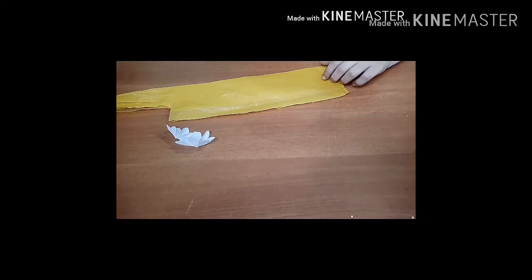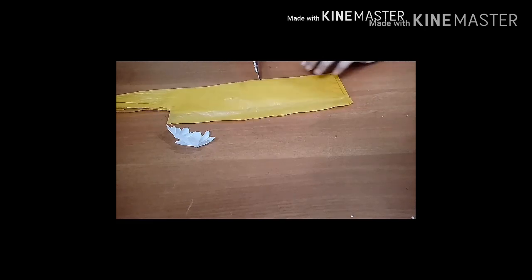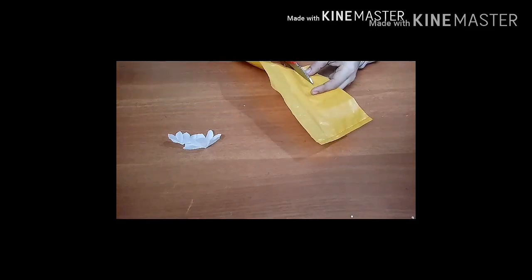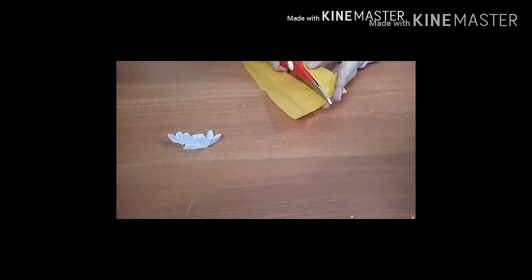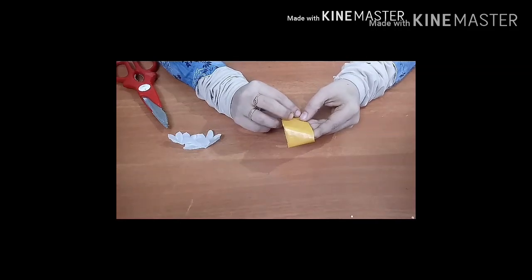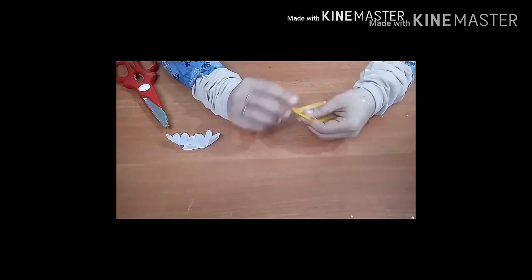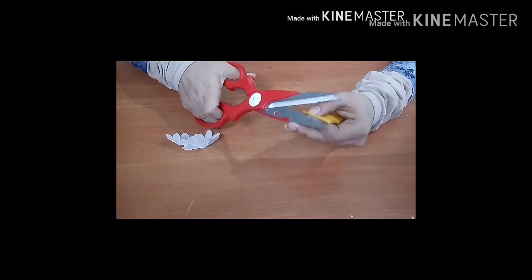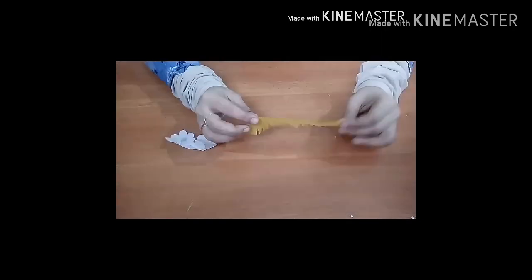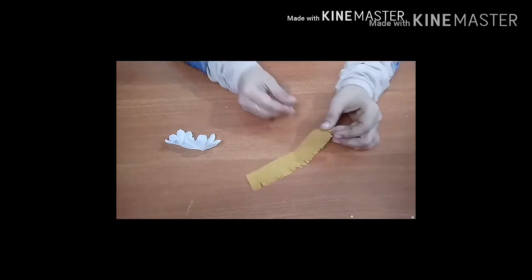I am going to make a new leaf. I will cut the leaf from the yellow leaf. I will cut the pot in the middle. Now I have cut the pot in the middle. Let's take a look at the steam iron.